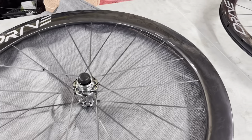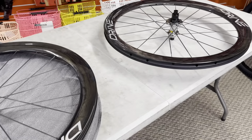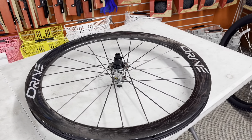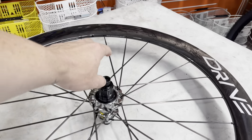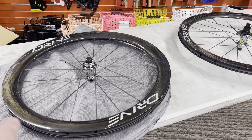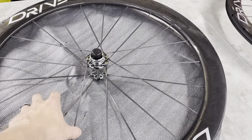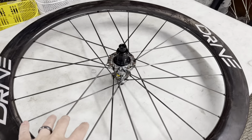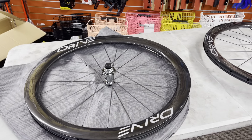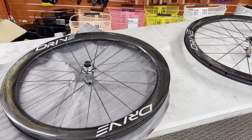If you guys buy these wheelsets in the future, they will have extra spokes and tubeless valves included. The wheel depth is 50 millimeters — they also make a 40 millimeter and a rim brake version. These retail for $1,190 USD. They have a four-paw system with ceramic bearings. The wheelset together weighs right at 1,300 grams — 1,300 grams for a 50 millimeter depth wheel is very very lightweight. The front wheel has 21 spokes and the rear has 24. They say you can support up to 275 pounds (125 kilos) of rider weight.